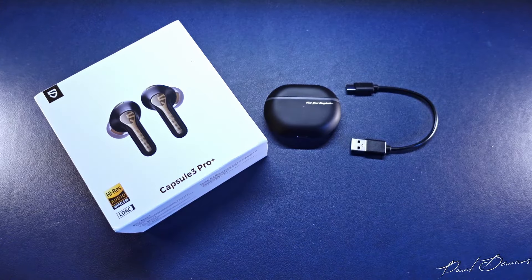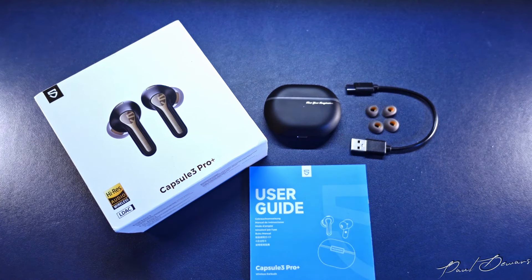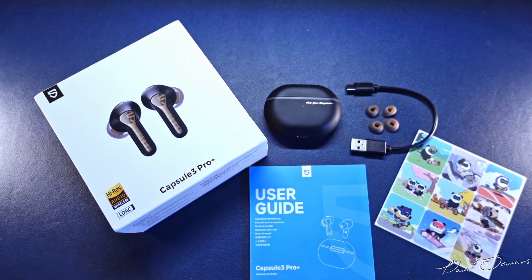These do come with a simple unboxing experience but you get everything you need in it. You get the earphones in the case, a charging cable, small and large ear tips with mediums already on the earphones, the literature and a little set of stickers of the Soundpeats mascot.